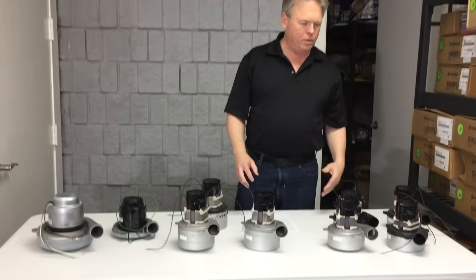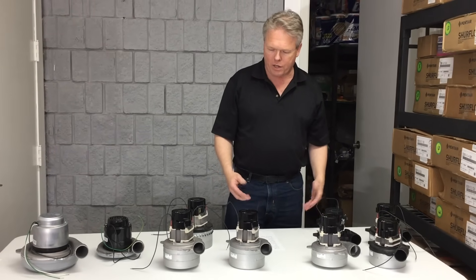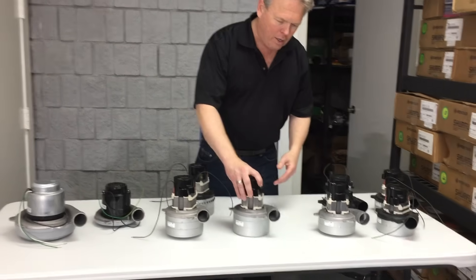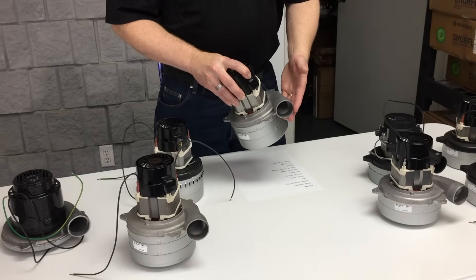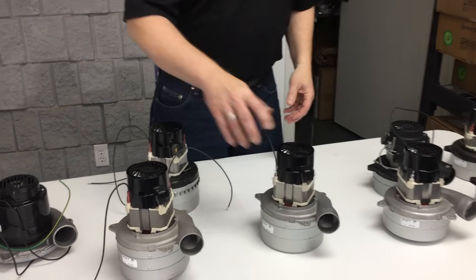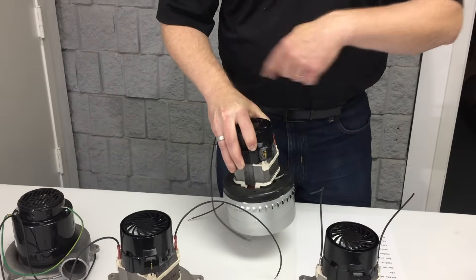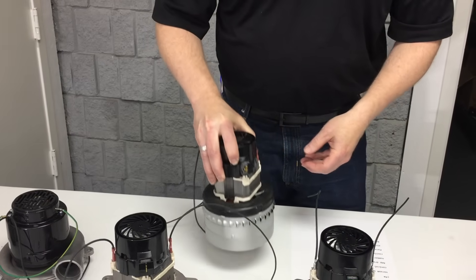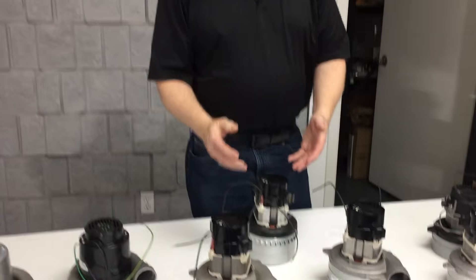You'll also see vac motors referred to by how the air is discharged, and there are three different ways. One is through a discharge horn, also referred to as tangential discharge, exhausting out the side of the vac motor. Then there's peripheral discharge, where the motor peripherally discharges on a 360-degree all the way around the side.